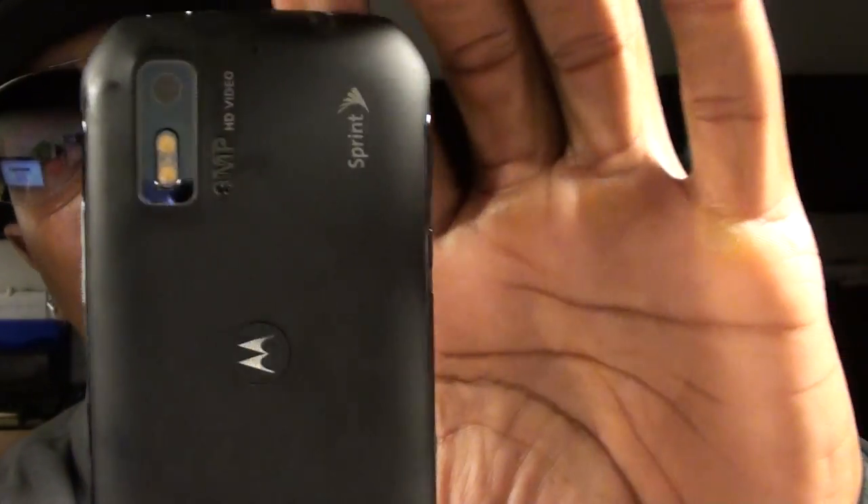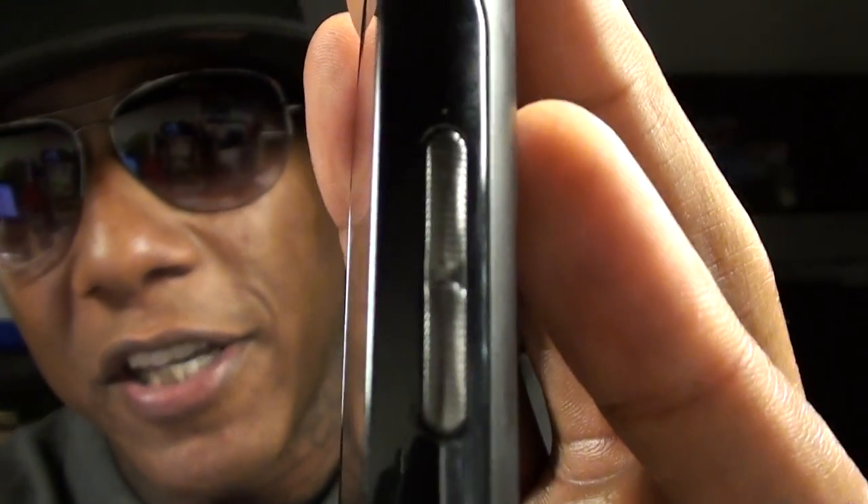Now let's talk about what I do like about it. First of all, the build on the phone. This has to be the best build on any phone out right now. The phone is lightweight, it has a durable feel to it, it doesn't feel like cheap plastic or cheap materials. All of the convenience keys are textured and have a nice feel to it. You can't beat this build — it feels great.